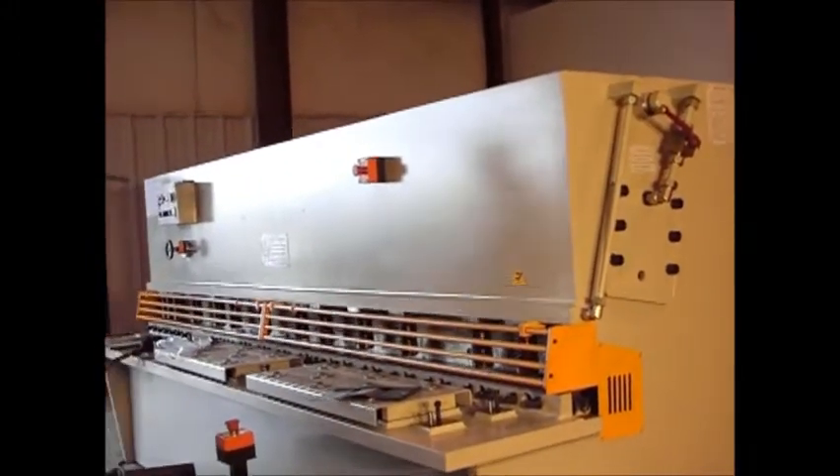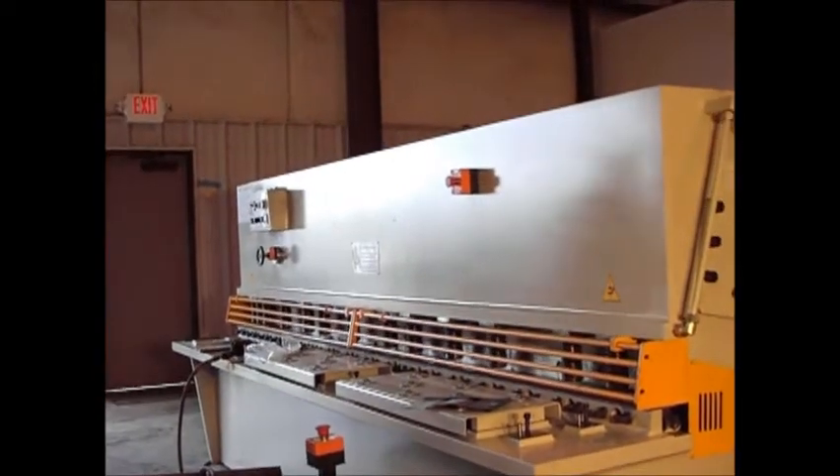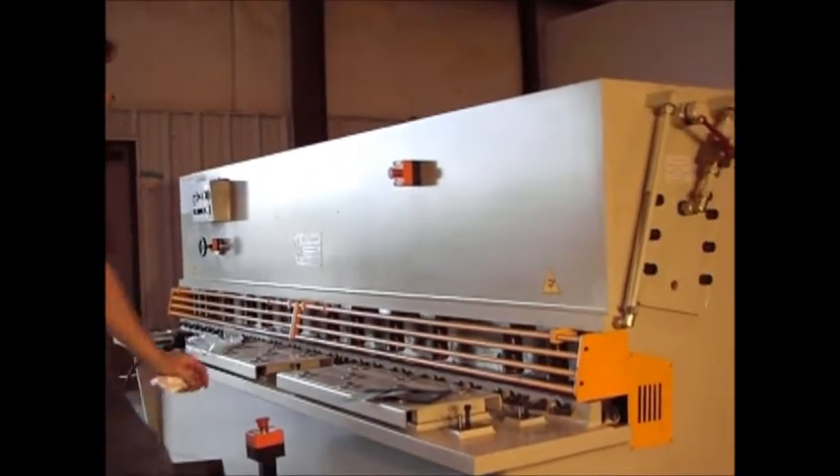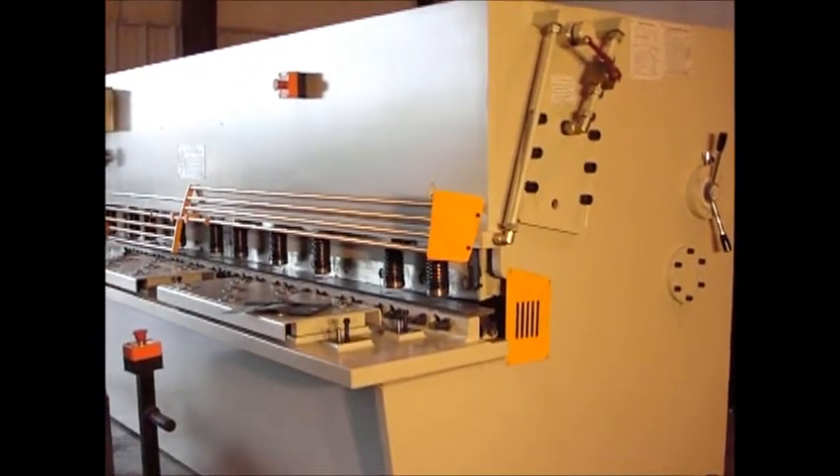Go ahead and check the machine back off. Lock the key out so nobody can turn the power back on. And we'll go ahead and flip our guards up.